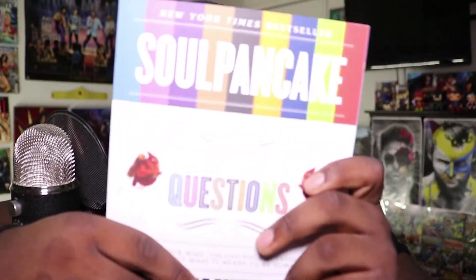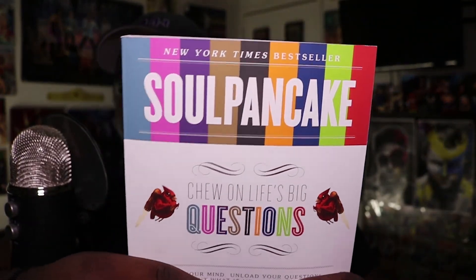So let me show you guys what it is — it is a book called 'Soul Pancake.' I never heard of this book but it says it's a New York Times bestseller, so it should be a good read. Any of you guys who know me well know I like to learn a lot about life and read about different perspectives. I'm always exploring what life is — knowledge, science, I'm a big science enthusiast. This is a perfect book for me. It says: 'Speak your mind, upload your questions, figure out what it means to be human.'